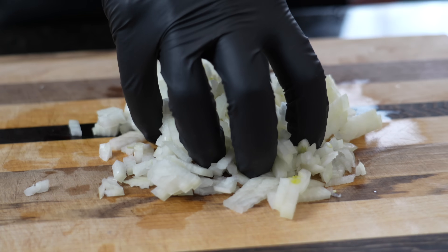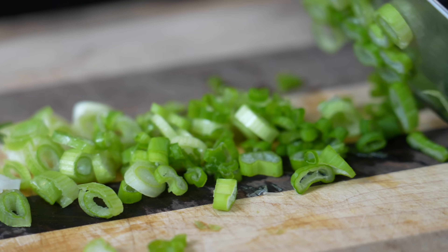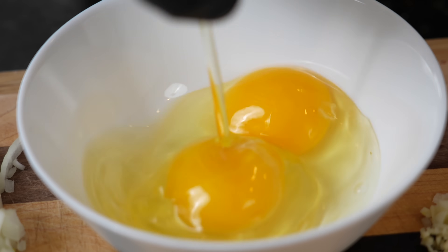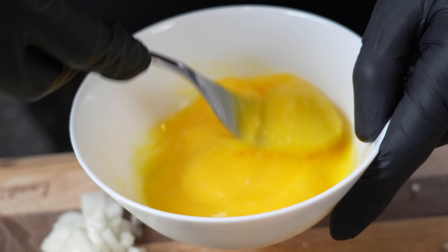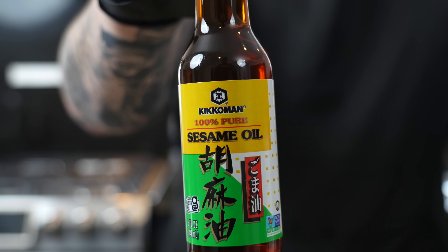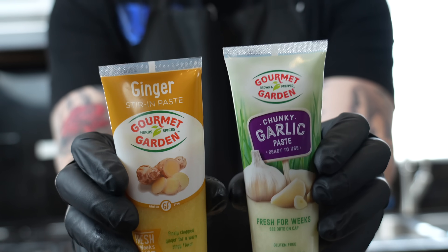First things first, let's take a look at these ingredients. Today we're going to need one medium-sized yellow onion, about a half cup of diced green onion, two to three cloves of minced garlic, two beaten eggs. We're going to use some low-sodium soy sauce, along with some hoisin sauce to add a little bit of sweetness, some sesame oil, garlic and ginger paste, and of course some Kerrygold butter.